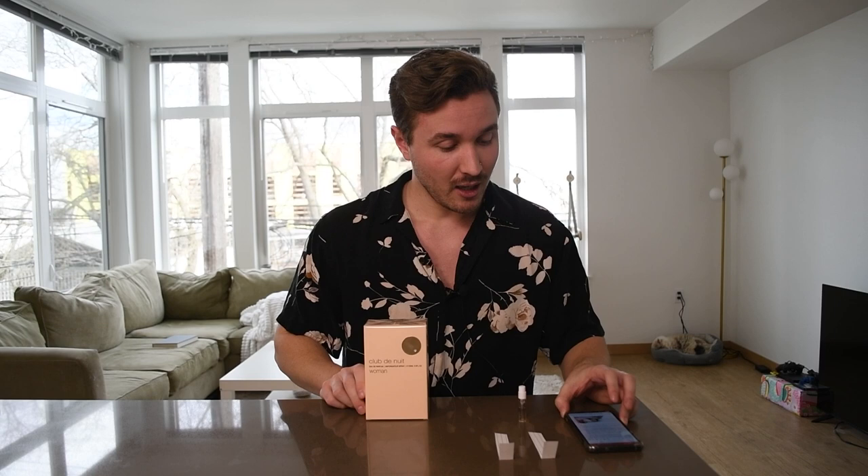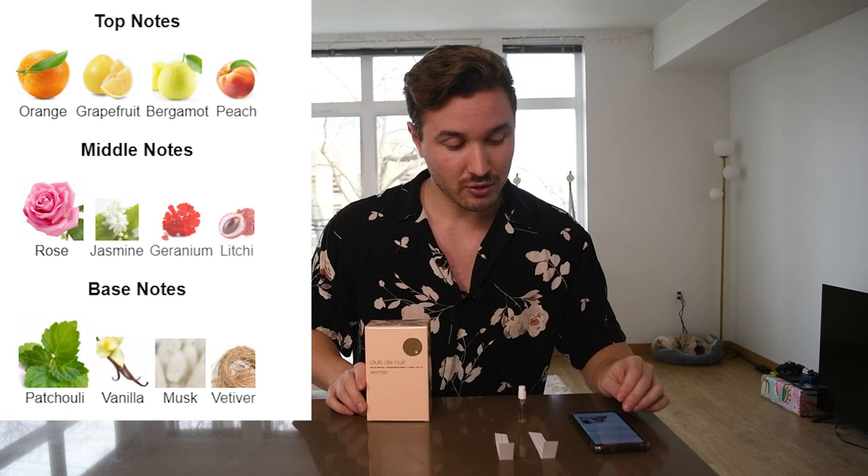This came out — I'm not sure, I think somewhere around 2018. And it scores pretty well on Fragrantica with a 4.13. So the notes of this one are top notes of orange, bergamot, grapefruit, and peach; middle notes of rose, jasmine, geranium, and lychee; and then base notes are patchouli, vanilla, musk, and vetiver. So a nice well-rounded fragrance.